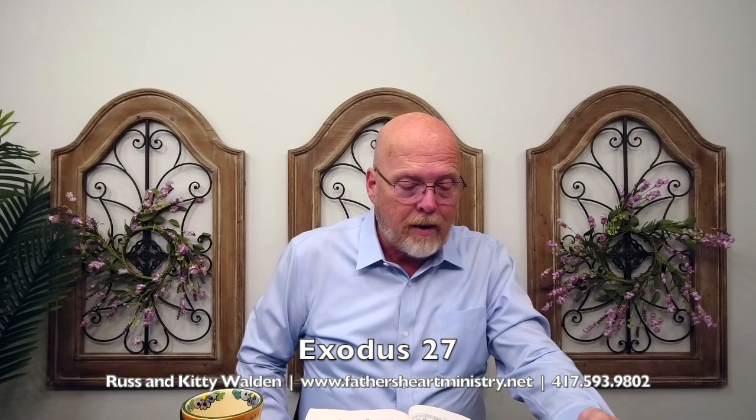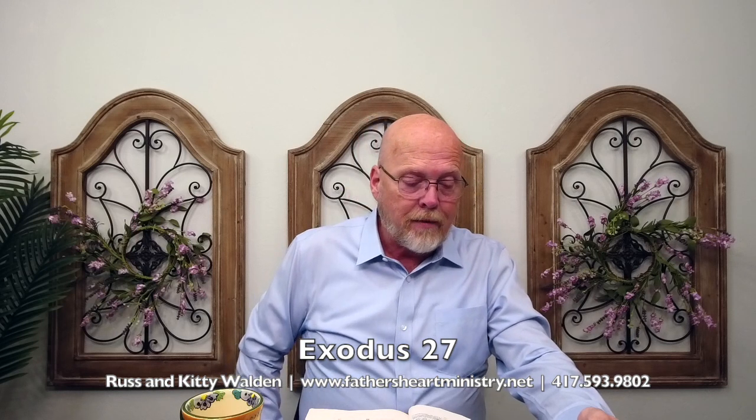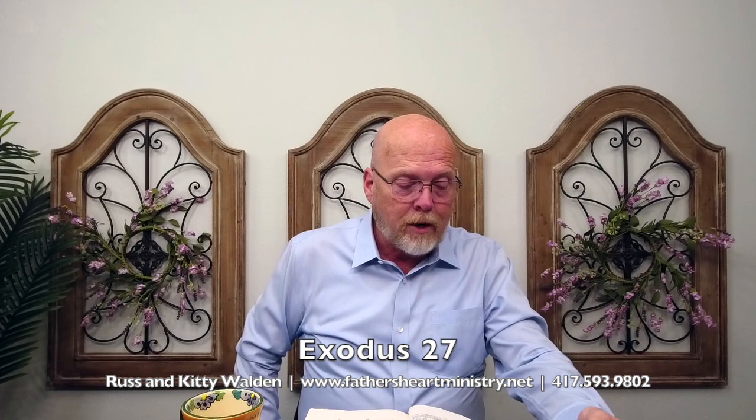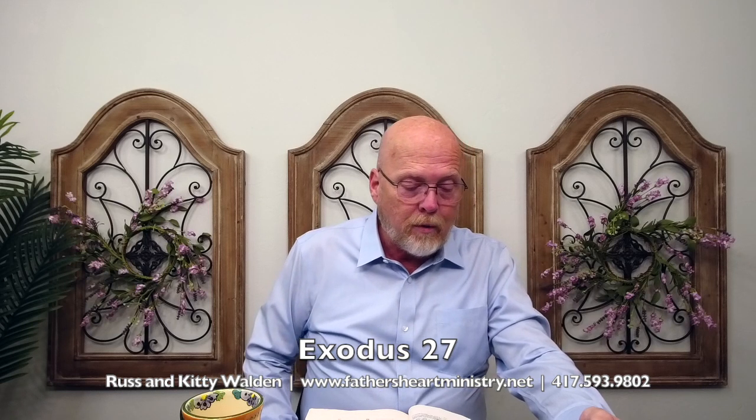The hangings of one side of the gate shall be fifteen cubits and their pillars three, and their sockets three. And on the other side shall be hangings fifteen cubits, their pillars three and their sockets three. And for the gate of the court, there shall be a hanging of twenty cubits of blue — represents prayer — purple, represents royalty, scarlet, represents the blood of Christ, and fine twined linen wrought with needlework, and their pillars shall be four, representing the four gospels, and their sockets four.